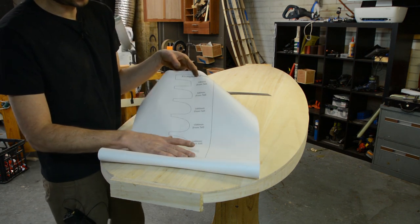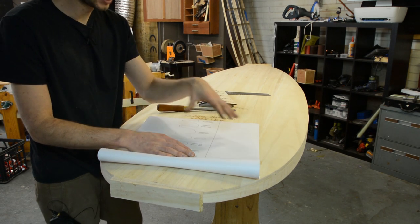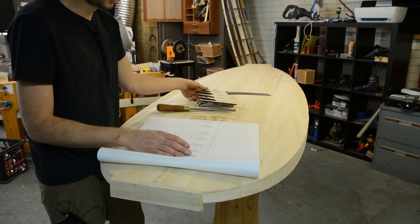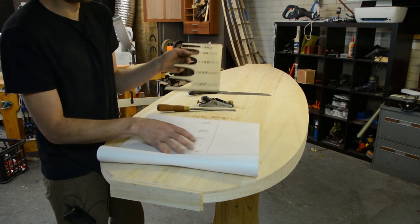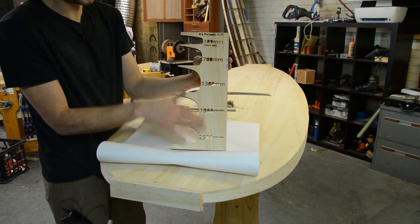Lastly, in your kit you will also have a paper template which is one-to-one, which you can cut out and stick onto something like a piece of plywood, MDF, or even some cardboard, and cut out the template guide. The paper here is actually for a different board, but this is the shape you will be ending up with for the SUP.